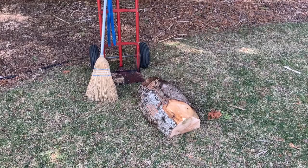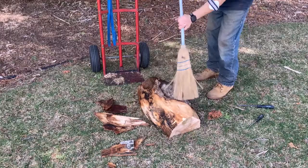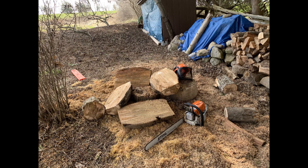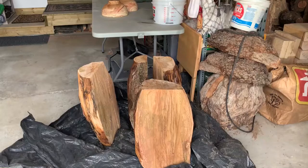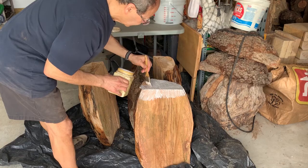The bark ended up being pretty loose on most of these pieces, so wherever it was loose I just took it all off. These pieces are wet and I won't be able to get to them for a day or two, so I'm going to coat all the ends and then throw a plastic sheet over the whole thing to keep it from cracking.